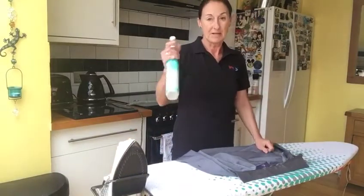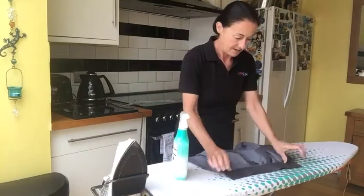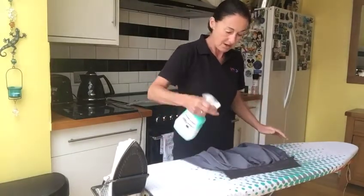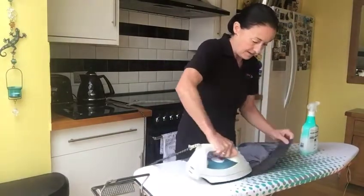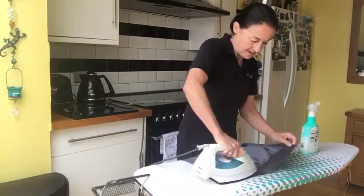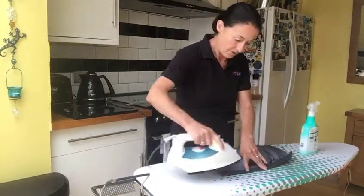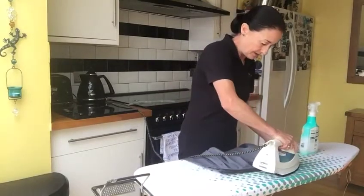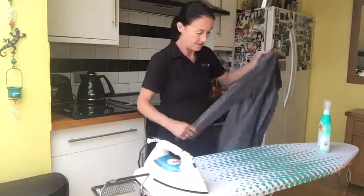I start with the collar. Iron it like that, then turn the collar and do the crease again.